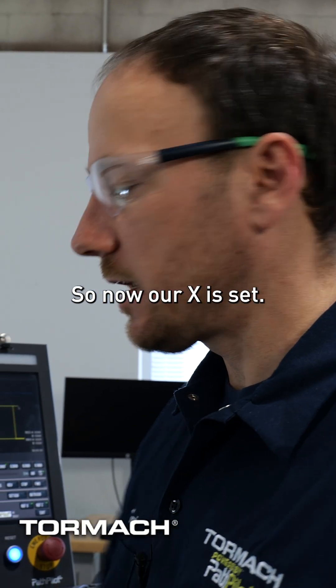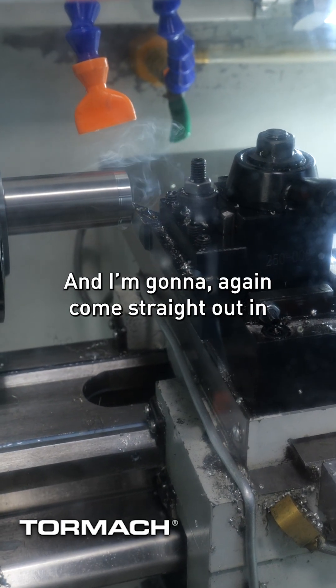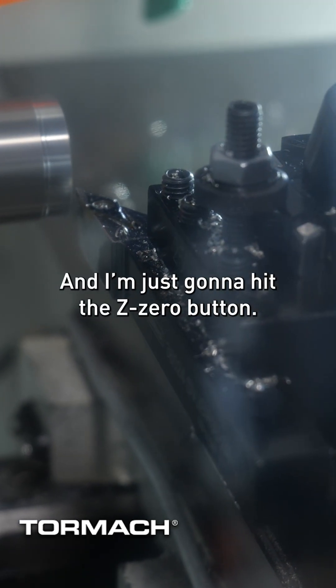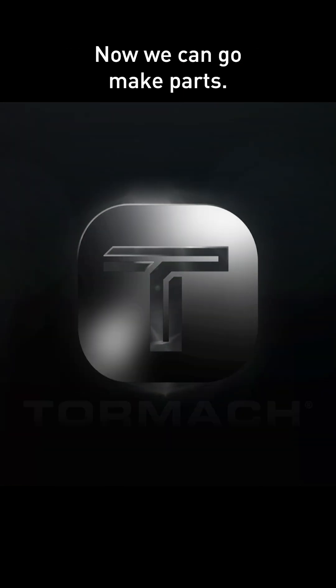So now our X is set, and we can do the same thing for Z. I'm going to come straight out in X but not affect the Z, and I'm just going to hit the Z zero button. So now we're true in X and Z on this material. Now we can go make parts.